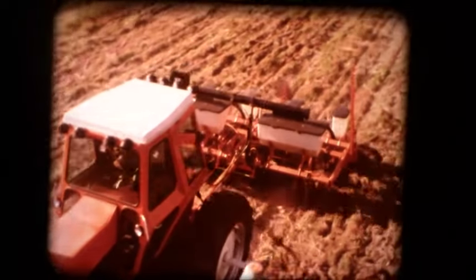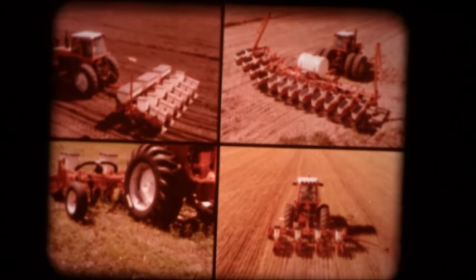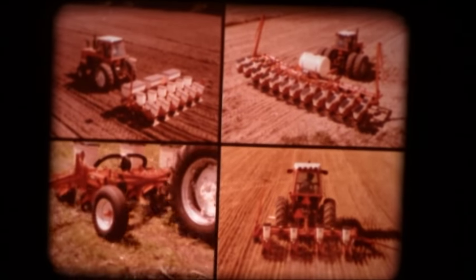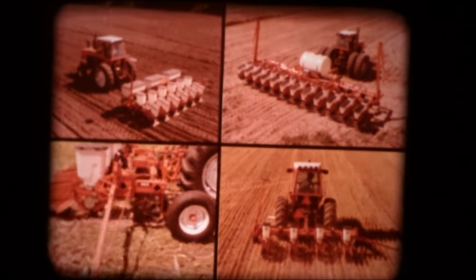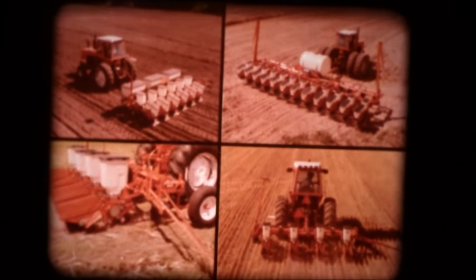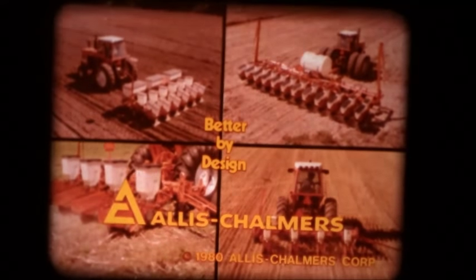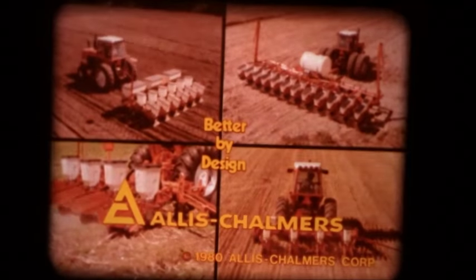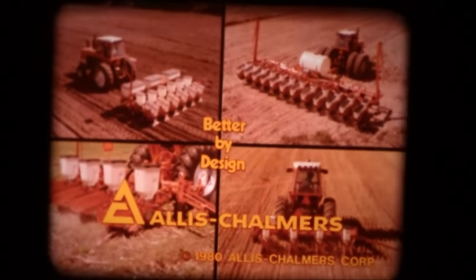Conventional. Minimum tillage. Double crop. And no tillage. The long line of all-tillage planters from Allis-Chalmers. We're getting better and better, all the time — better by design. Something better for you now, the Allis-Chalmers line. Better see the features to get. Better see your Allis-Chalmers dealer. Better by design, the Allis-Chalmers line.